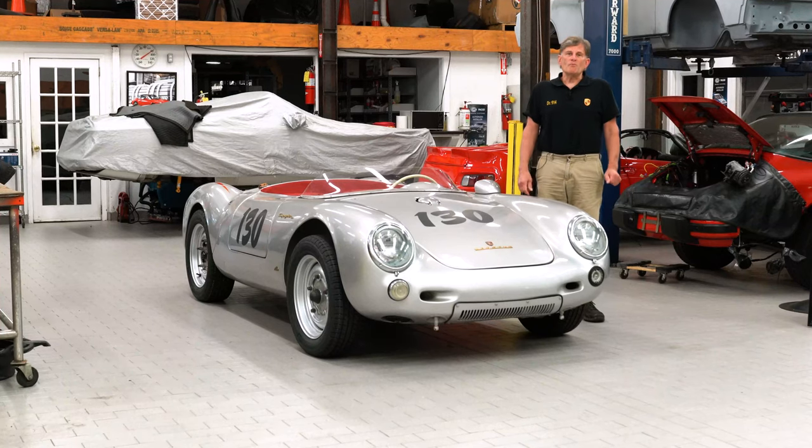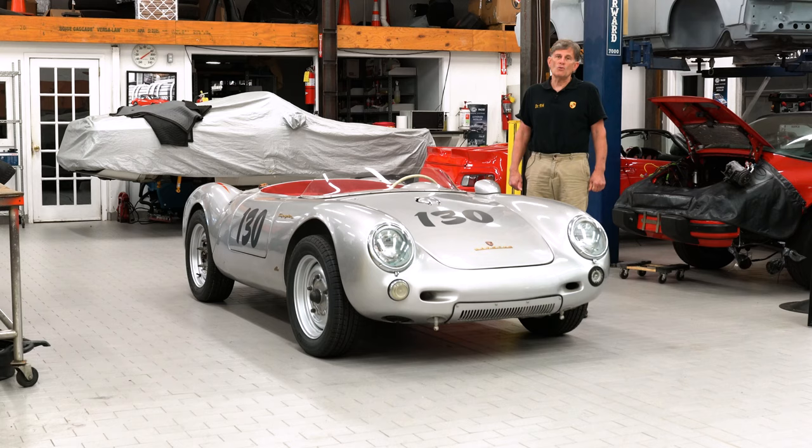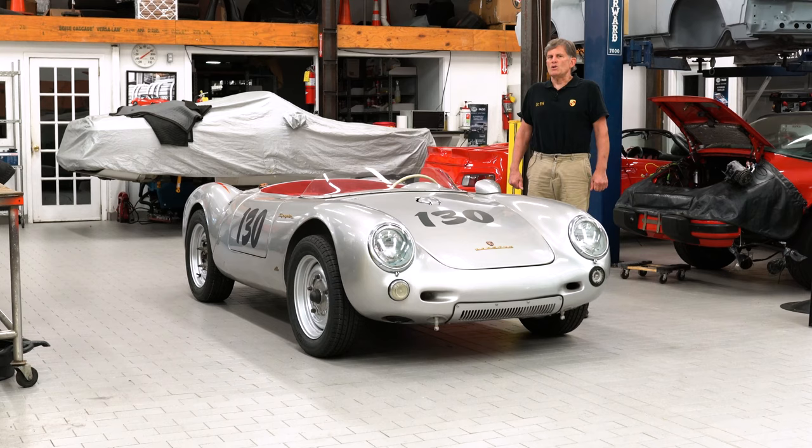Hi, I'm George Hussey from Automobile Atlanta and today we're going to do a tour of James Dean's 550 replica Spyder. When the recent BAT auction happened and his transaxle from his original Spyder that he wrecked while on the way to the races sold for $380,000, we figured with the enthusiasm like that we should have bought one of these. So I did.